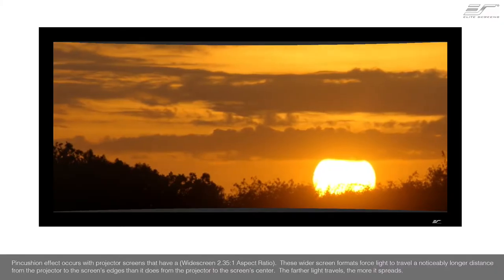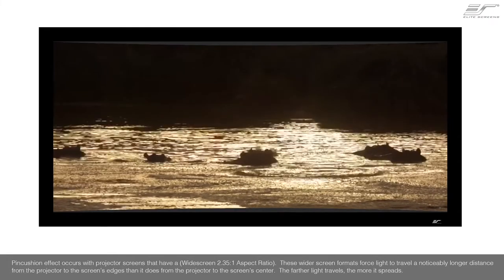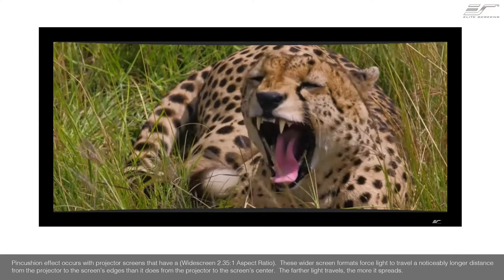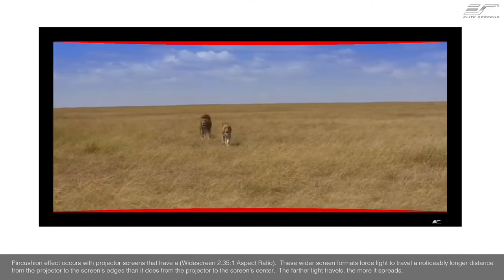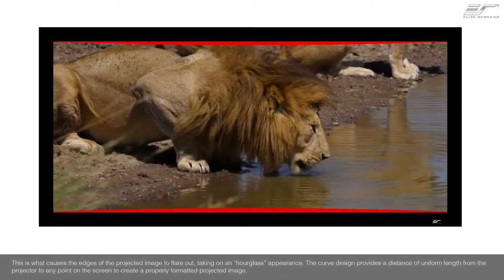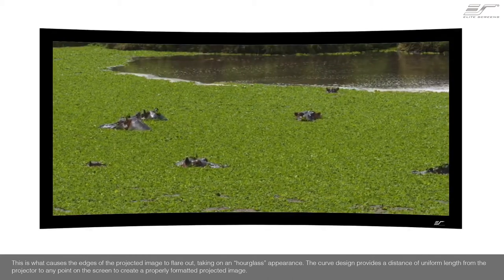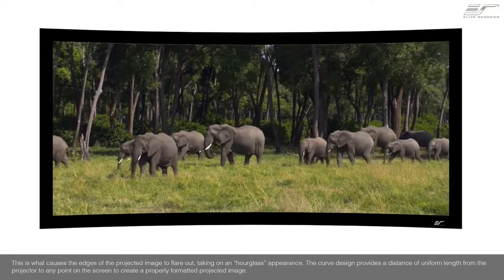Pincushion effect occurs with projector screens that have a widescreen or 2.35 to 1 aspect ratio. These wider screen formats force the light to travel a noticeably longer distance from the projector to the screen's edges than it does from the projector to the screen's center. The farther light travels, the more it spreads. This is what causes the edges of the projected image to flare out, taking on an hourglass appearance. The curved design provides a uniform length distance from the projector to any point on the screen to create a properly formatted projected image.